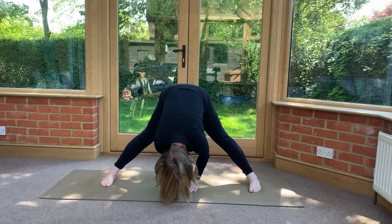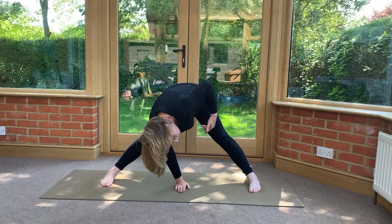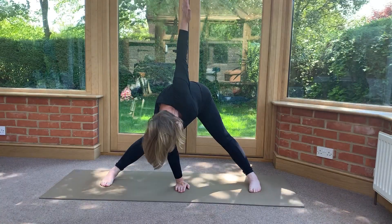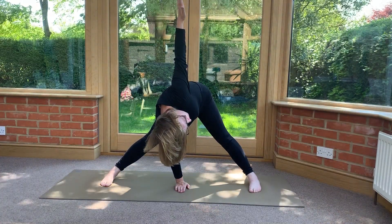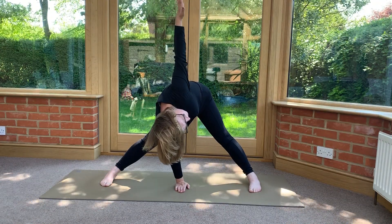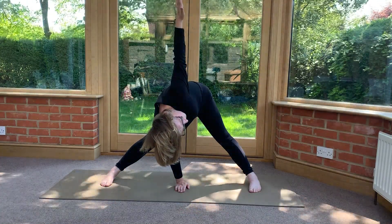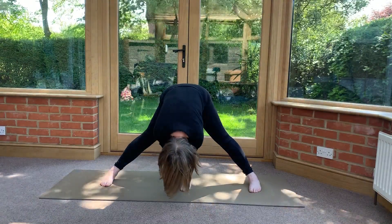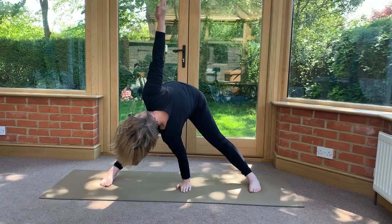Now put your right hand between your feet, right in the middle. Then lift your left hand up — you might need to look to see. It's like a wing: pressing down with the hand on the ground, stretching up with the other one. If you can, look up towards the arm that's stretched up, fingers spread, stretching up. And breathe. Then swap over — left hand down, raise the right arm, stretching up.